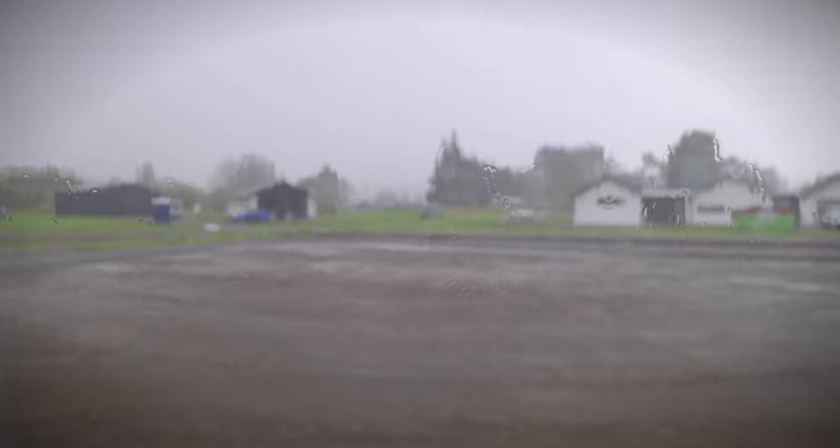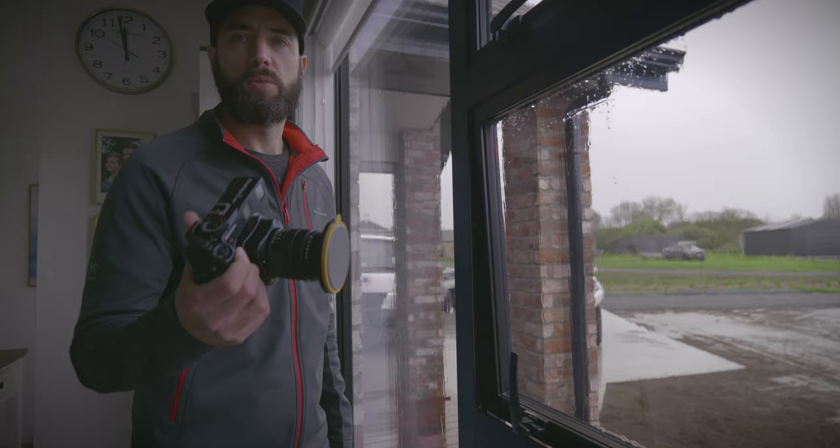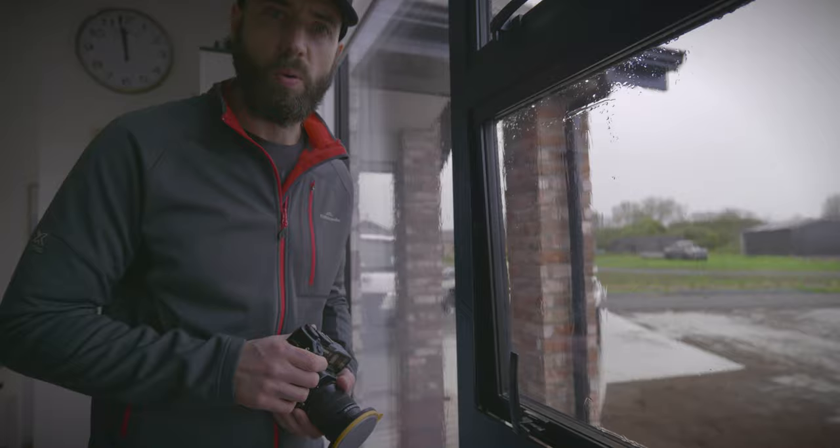The weather's not looking good. I think what we're going to do is go out with my Mamiya 6 camera and 150mm lens and shoot the film at ISO 400. I'm just going to drive around locally and try to find some shots. If I have to, I can shoot through my car window with the window open so I don't get too wet, and we'll just see what we find. If the weather turns, we'll get out and walk around.